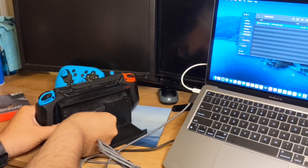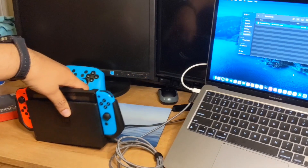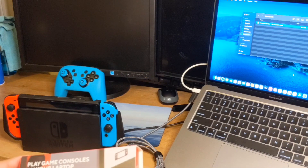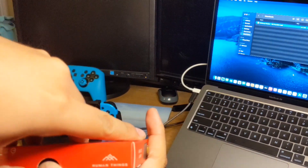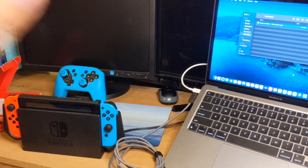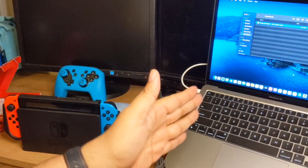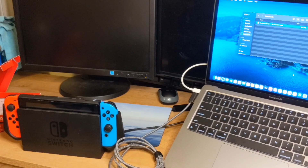Let's go ahead and show you how it works. You have to go to the Genki website and they will send you the instructions that come with this. There's a little manual book that gives you the website you need to go to download your plugin. If you have a Mac you go to the Mac section, Windows to the Windows section, and Chromebook to the Chromebook section - you download their plugin to your computer.